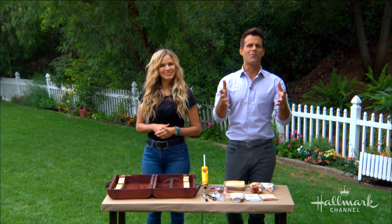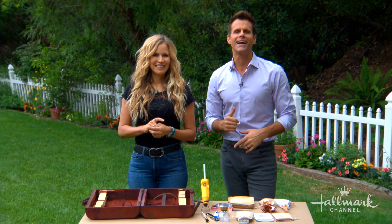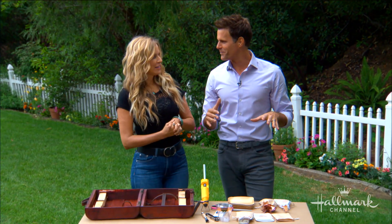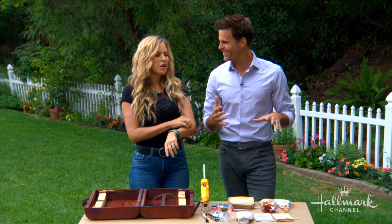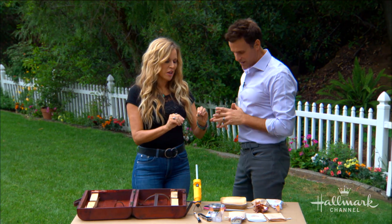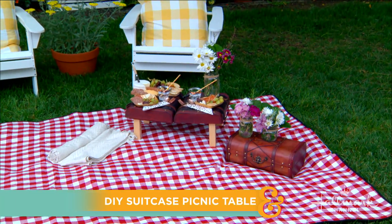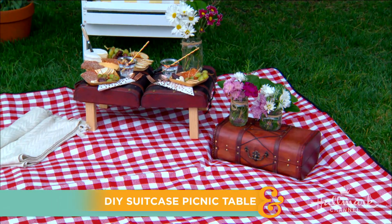Welcome back everyone. Summer is the perfect time for picnics, but if you're like Paige, you need to dine al fresco in style. So you saw me near that countdown to summer, and I was pointing to the suitcases. That's because this whole thing is a suitcase and a travel case for your picnic to go.